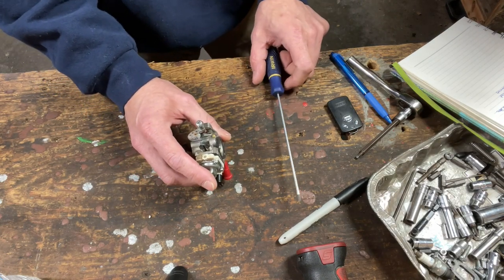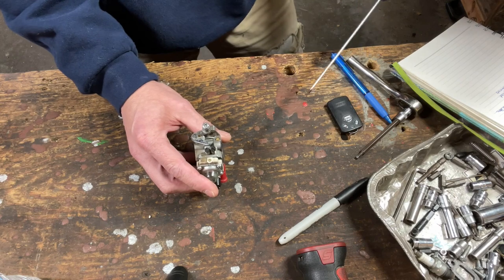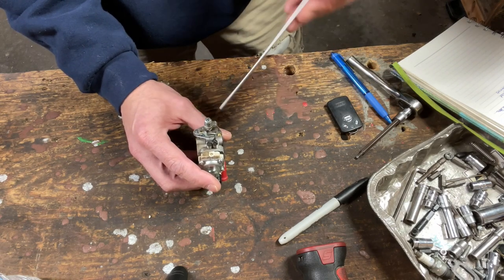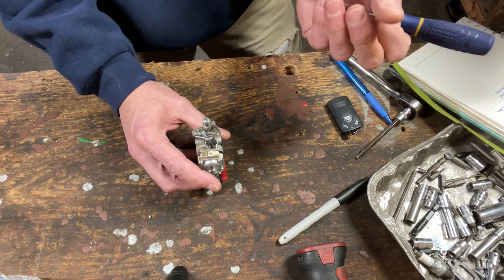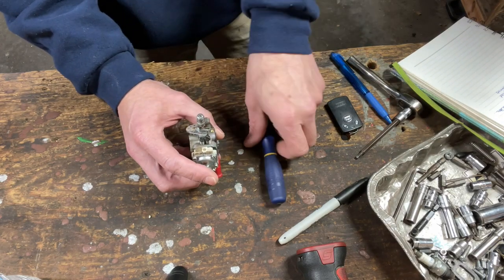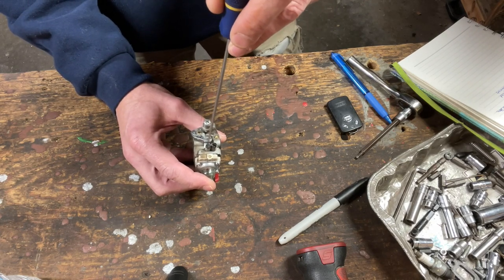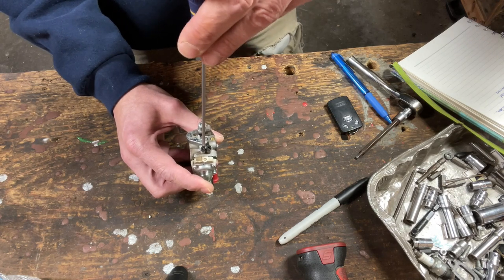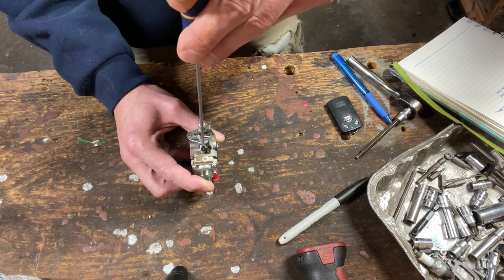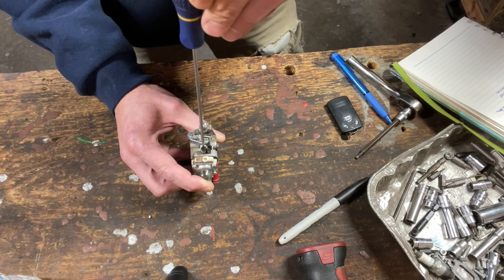Let's go over the tuning needles and how they work. When you screw it in, the needle goes into a seat. If you picture a needle, it's got a beveled edge on it, and it sits down in a beveled seat — that allows fuel to flow around it. When you put the needle more towards the seat, which is clockwise, that leans it out. And when you take the bevel more away from the seat, which is counterclockwise, that richens it up.